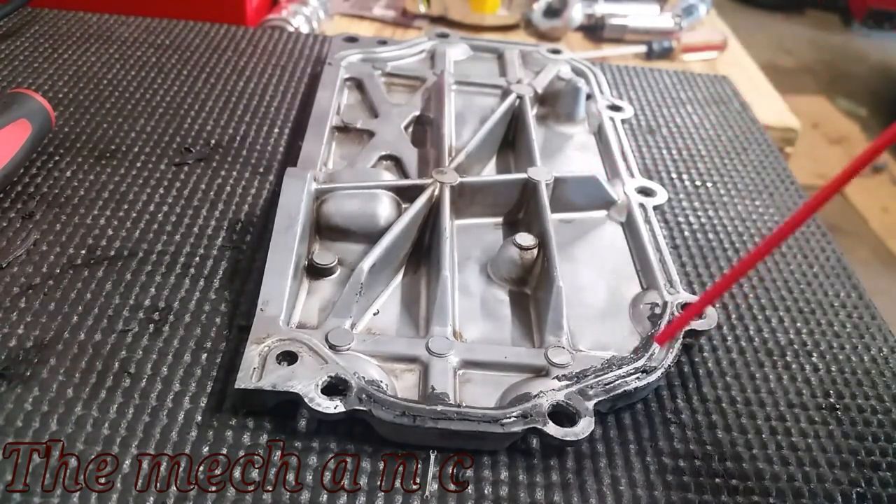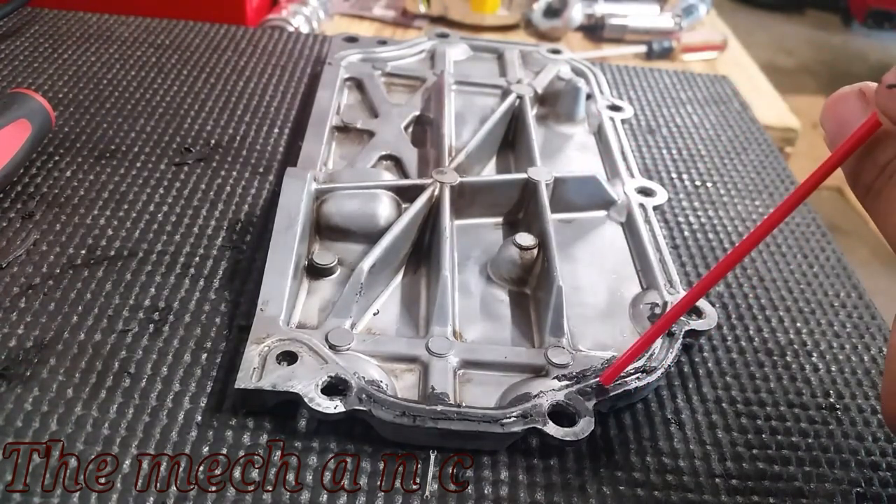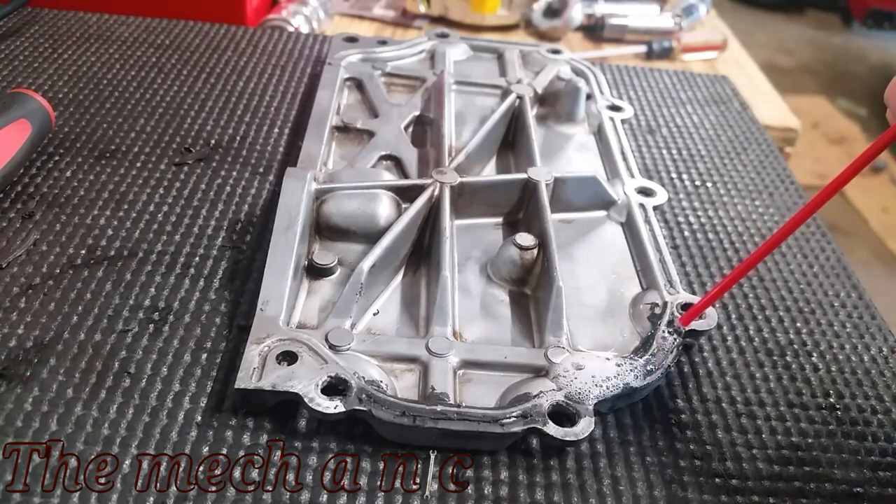Now that the RTV is sliced open, we're going to go ahead and give it a second treatment of WD-40 and just really let it penetrate.